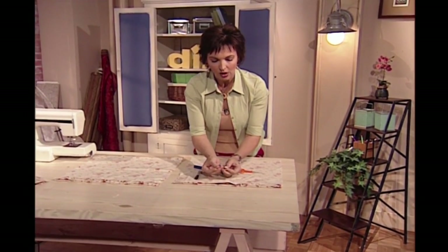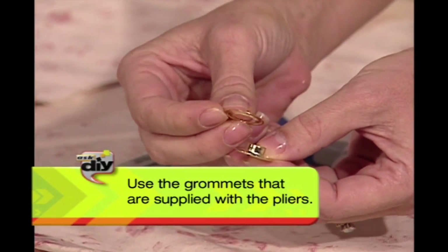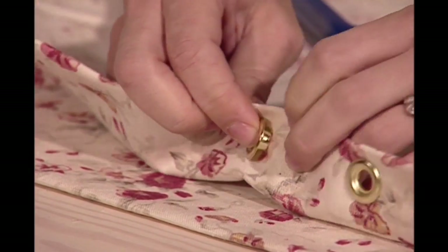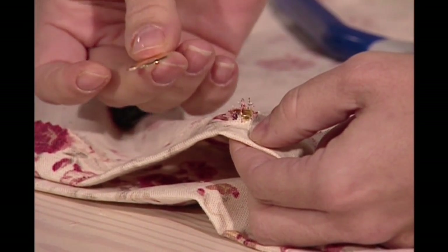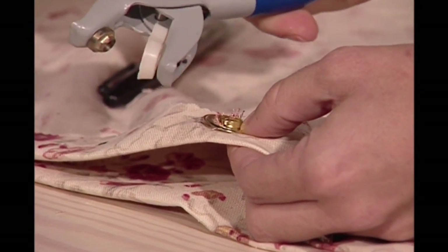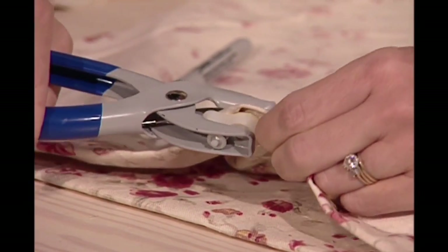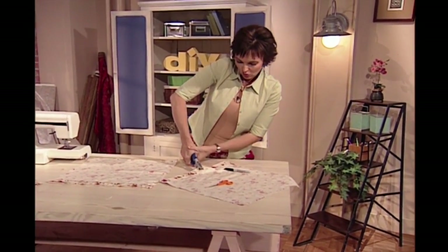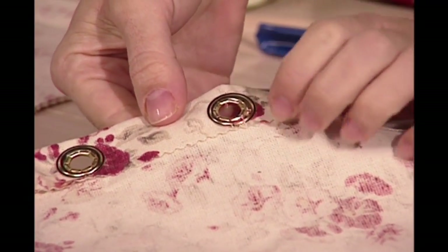There are two pieces to a grommet: one that kind of looks like a hat, like this one right here, and a flat little disc. You'll want to take the one that looks like a hat and put that through the right side, back into the back. Then you'll take the ring piece, put the ring on top of that, then take your grommet tool, stick that over it, and squeeze real hard — and it creates this beautiful grommet for you.